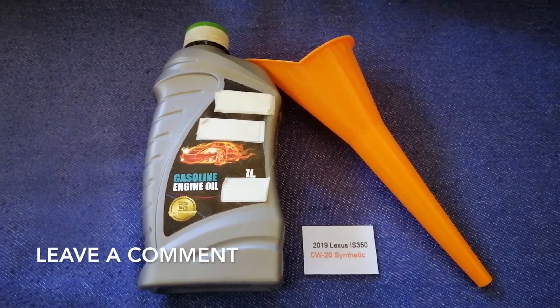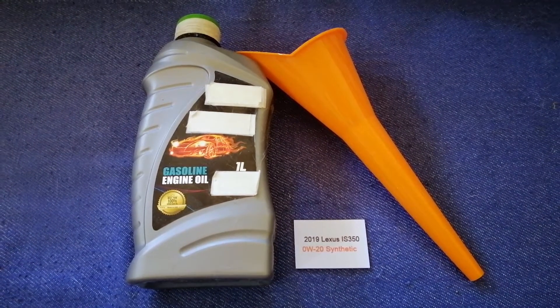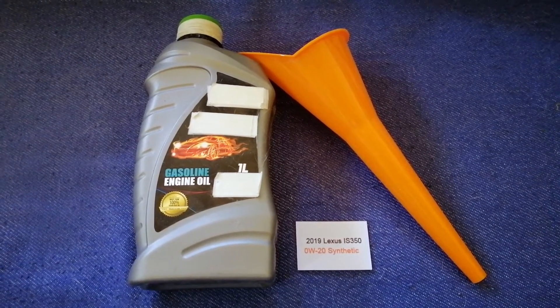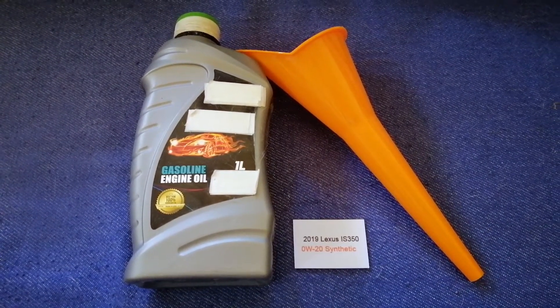Check the video description and I will try to leave the info there as well. The oil type for the 2019 Lexus IS350 is 0W-20. This oil type is only the manufacturer's recommended oil type.